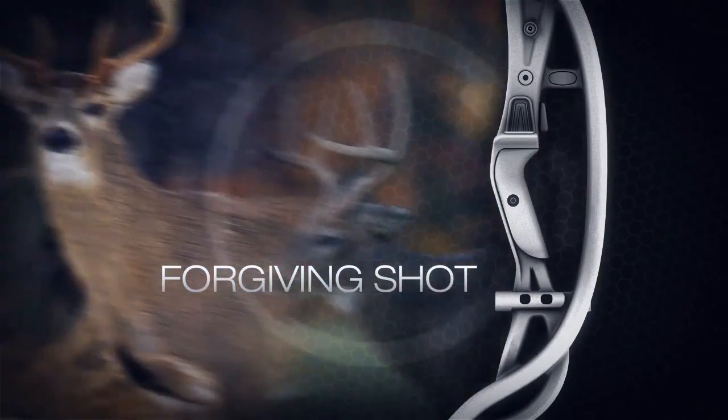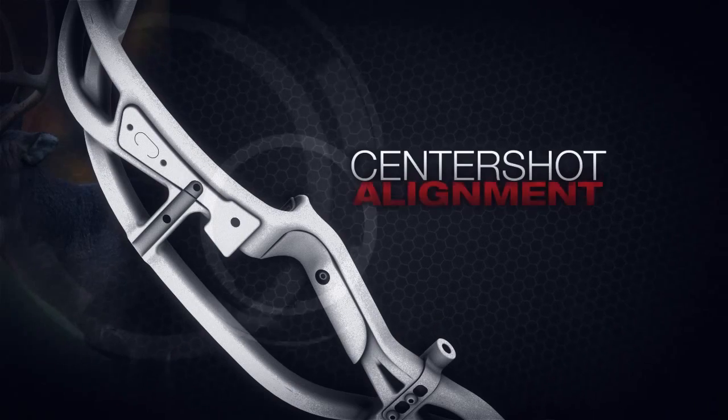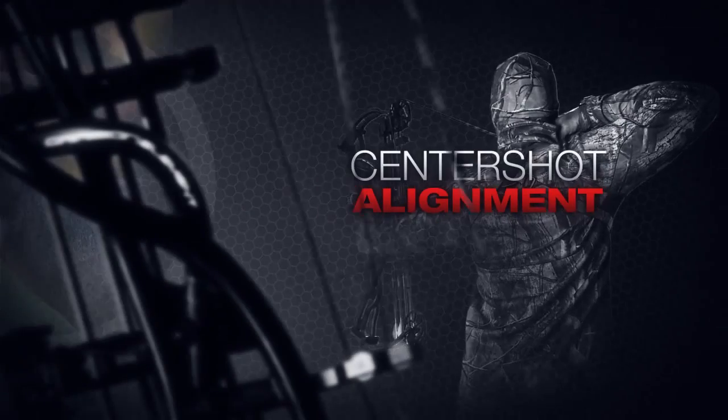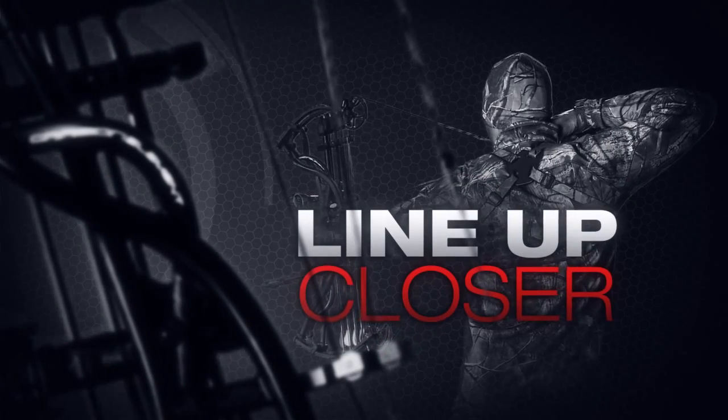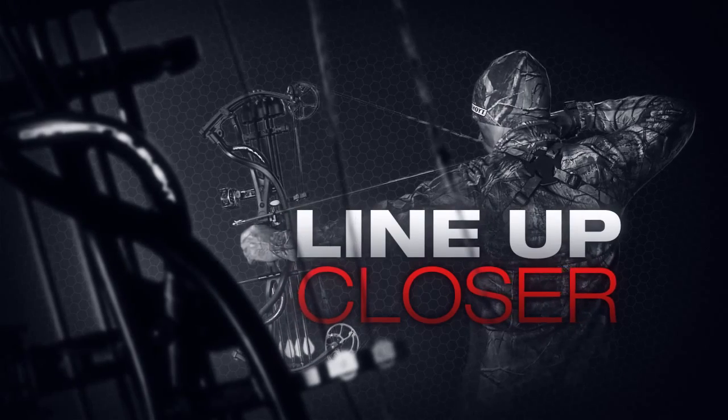Less flex in a bow riser means less shot recoil. Without support trusses, traditional risers are vulnerable to extreme flex and vibration at the grip area, which creates instability and inaccurate shots.